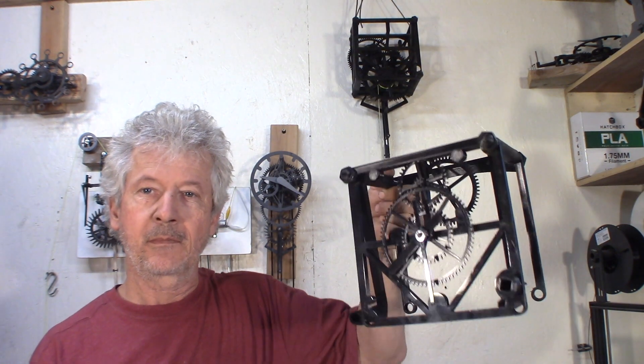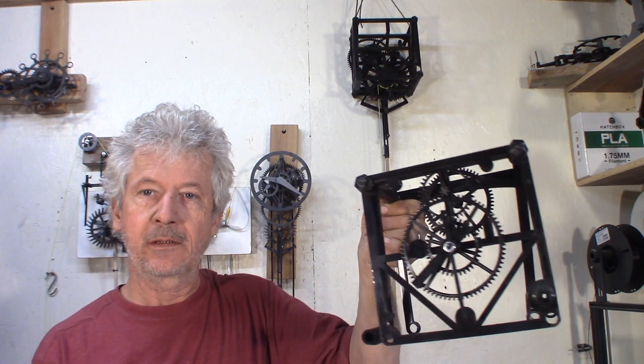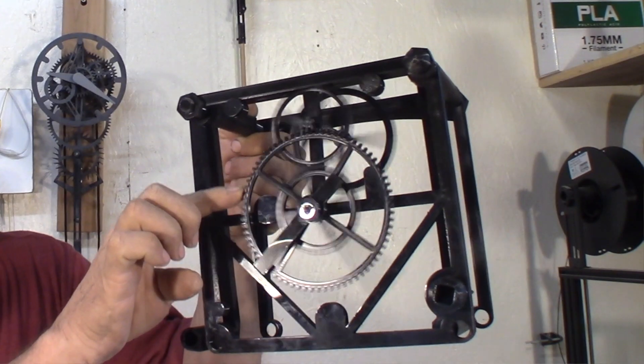Hey guys, Jacques here. I made some new parts for my clock — made the hands and the front gears.